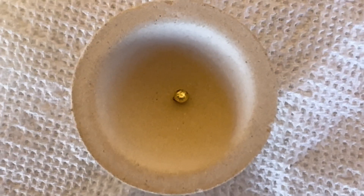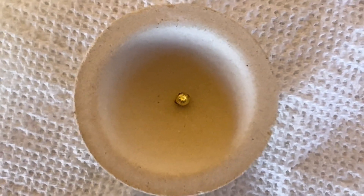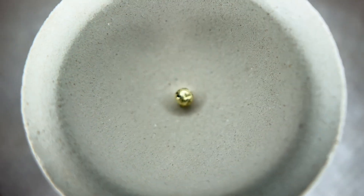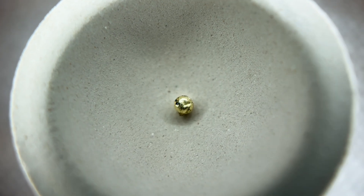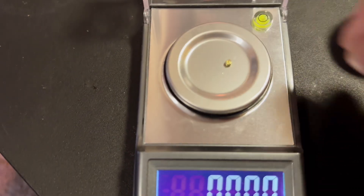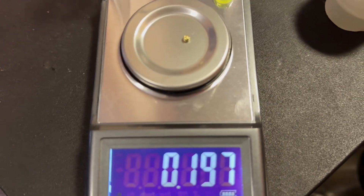Here is our gold bead — I did take a pair of tweezers and pull the gold bead out of the crucible dish and put it in this cupel. Our gold bead weighs 0.196 of a gram.